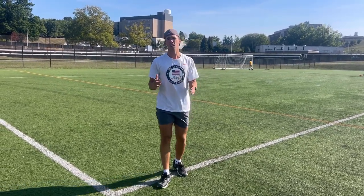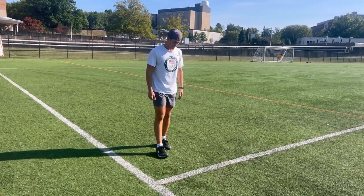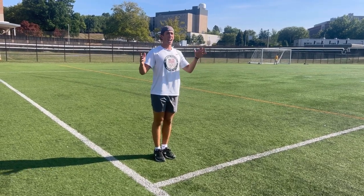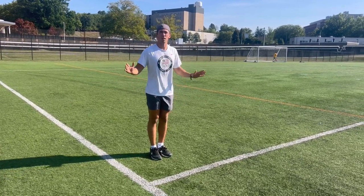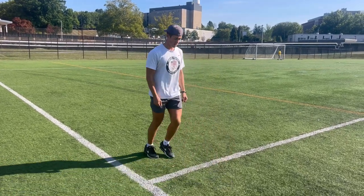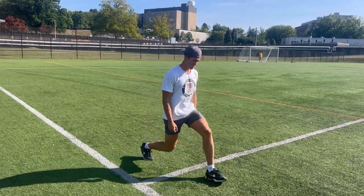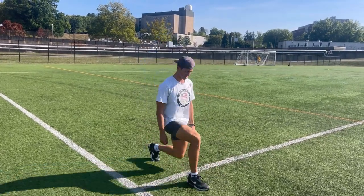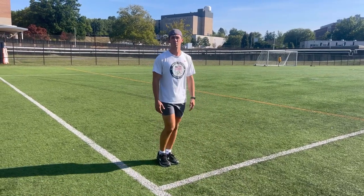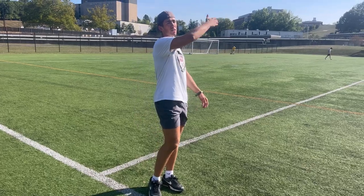After the 25 air squats, you're going to get into stationary lunges. It's always going to start on your left. Go: one back two, three four five, and so on until you hit 20. After that your legs should really be feeling it. You're gonna jog another lap around the track and then repeat.